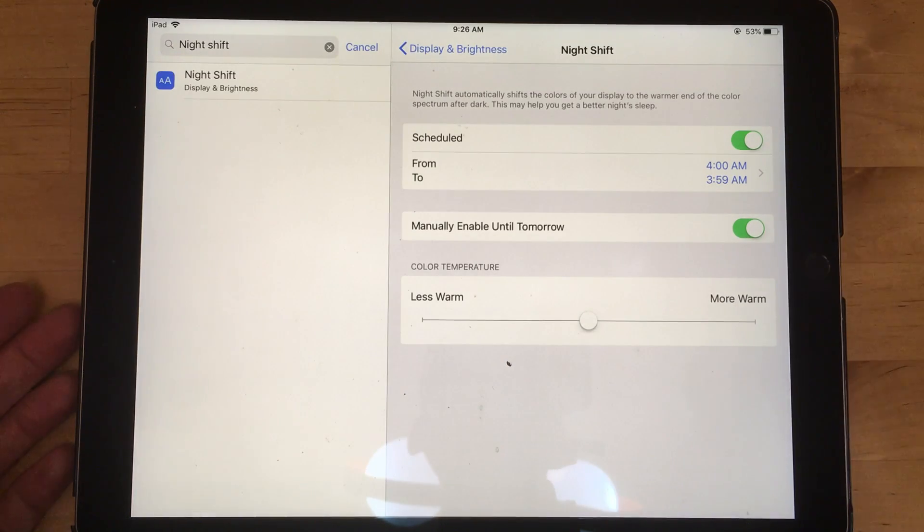Well, maybe you won't live longer, but at least you'll be able to see stuff. So that's how you turn off the blue light on an iOS device.